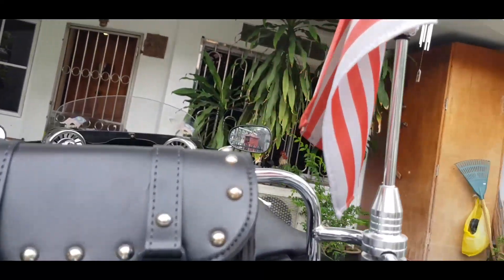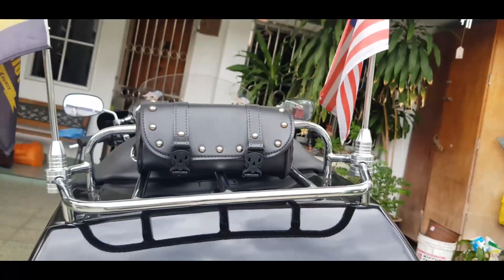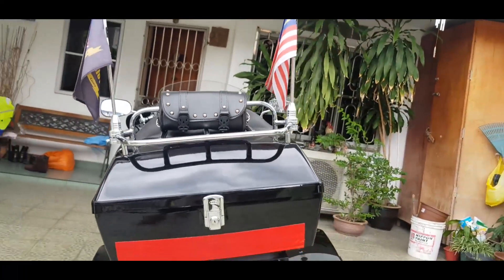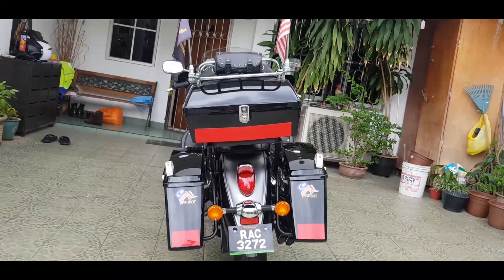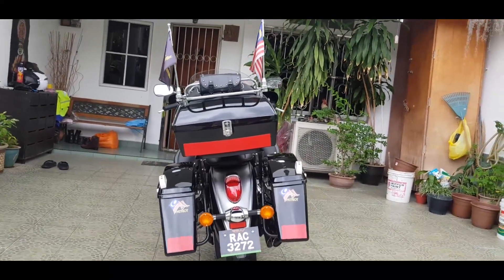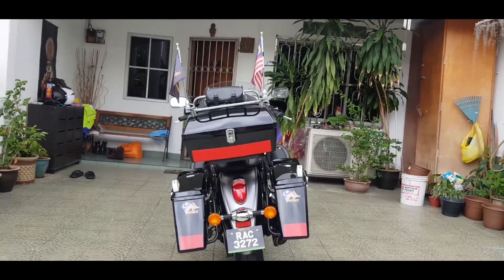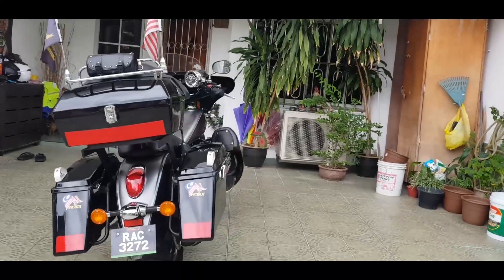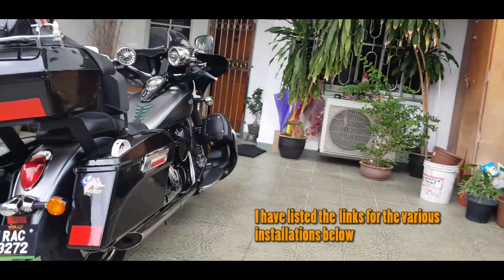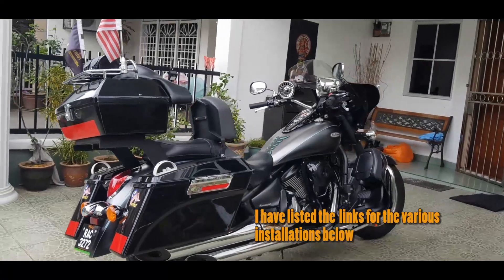And this here is a tool box. Okay, I guess that's about it — my walk around of my Kawasaki Vulcan 900B Classic.